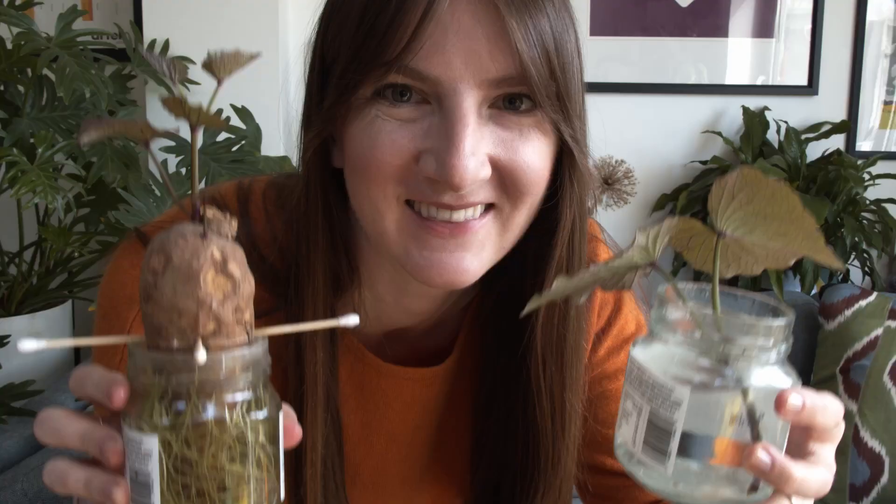Comment below and let me know what potato varieties you're growing this year. Are any of them similar? Do you grow main crops as well as first and second earlies? I do, just to extend the season, but I know blight can sometimes take hold — so let me know.